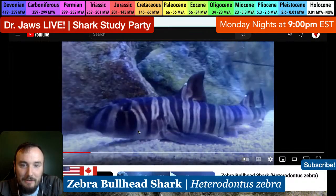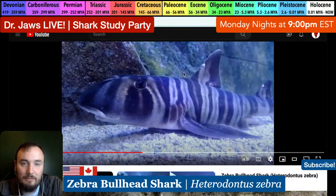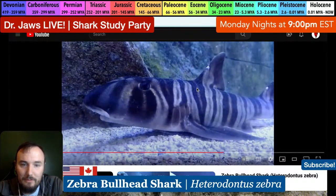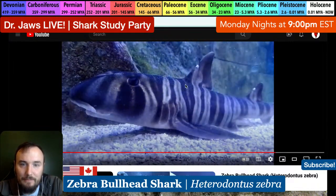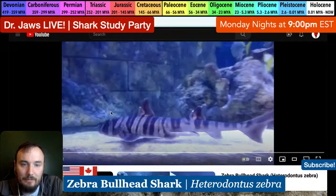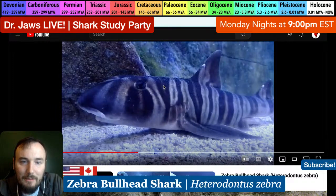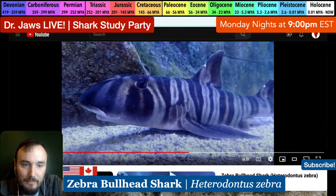I opted out of the reproduction study tonight to focus more on the aquarium papers. What's really cool about this clip is you can really see the dermal denticles on the back - as we get this beautiful close-up shot, the dermal denticles are actually reflecting pretty brightly in the tank light. They're actually fairly large - you can definitely see them in this clip.